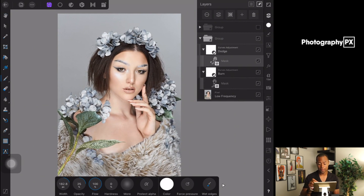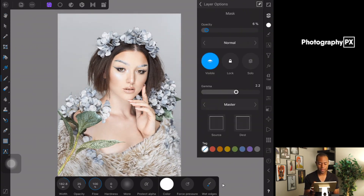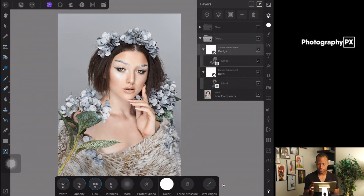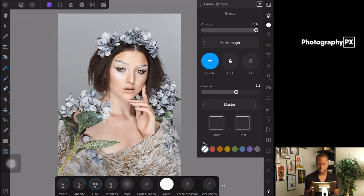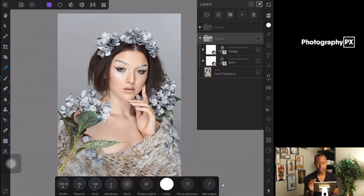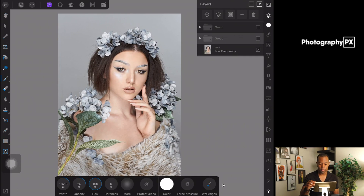If you think that was way too much, just grab the group — make sure the group is selected — and you can adjust the opacity of the entire group. I normally go really hard on the individual layers and then dial back the whole group. For me, 50% would be enough; 100% was way too much. But that's what we're able to do in just a couple of minutes.